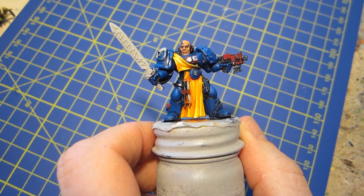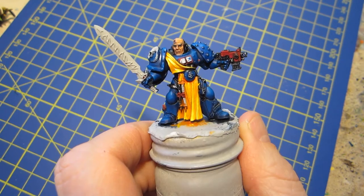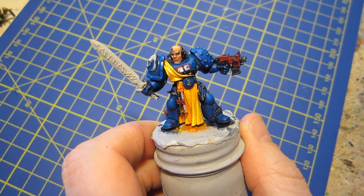Hello to everybody out there in YouTube land, and welcome to day 11 of the May painting challenge.